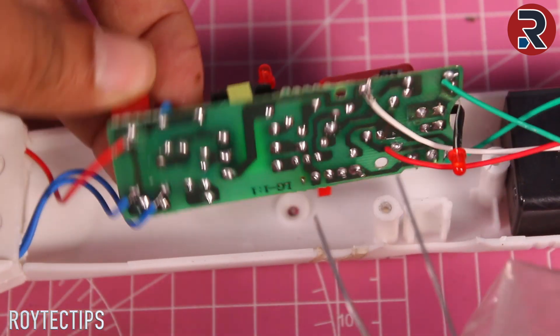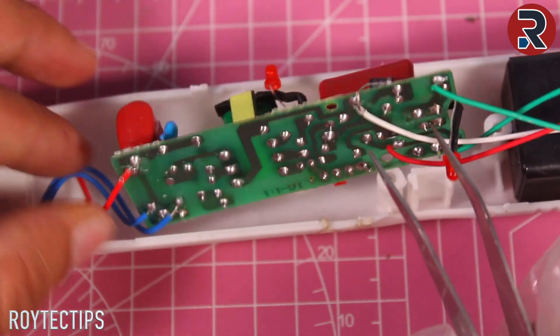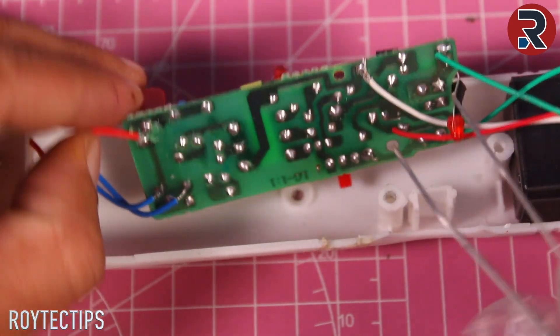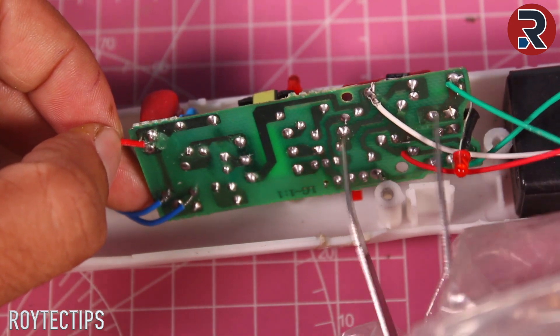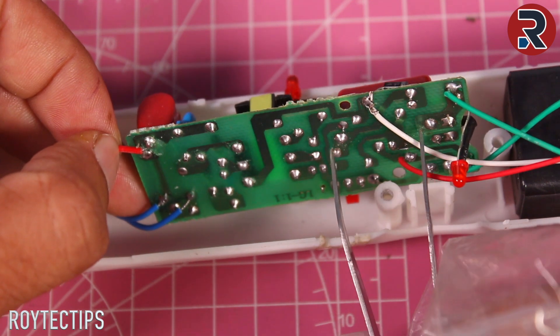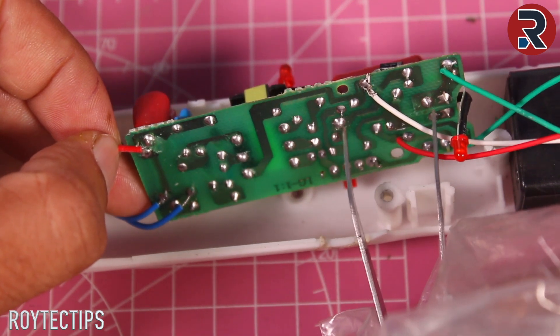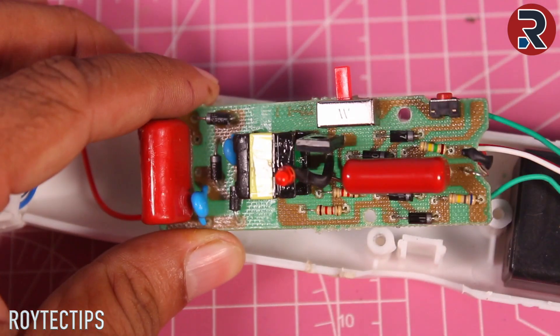Before doing anything, we're going to discharge both capacitors. This one is around 400 volt, and this one is around 3,000 to 4,000 volt. We don't need any rigs — we will just short them. Don't touch anything, guys — be careful. Now these two are shorted and there is no power on these capacitors.